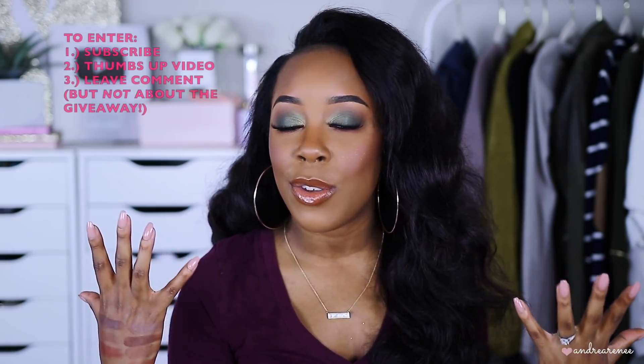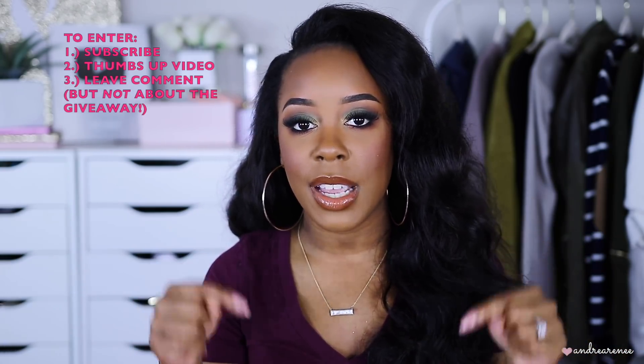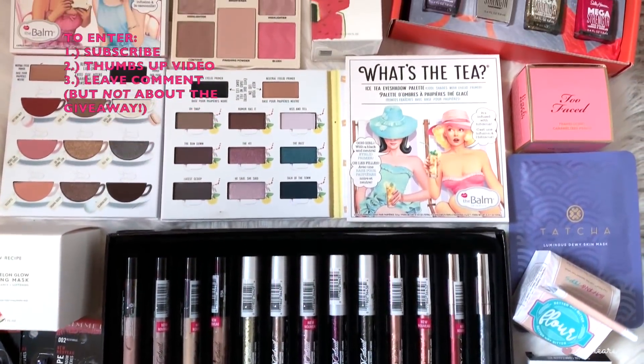Those are just a few options if you're looking for a new bronzer — whether you want something more affordable or high-end, I wanted to share all of my bronzers that work for me. I hope this video was helpful and you guys enjoyed it. I am doing a giveaway on my channel this whole year — every month I'll be giving away one box to one person. To enter, make sure you're subscribed, thumbs up the video, and leave a comment below. I'll leave a clip of this month's box so you can see all the goodies. Thanks for watching — see you guys in my next one, bye!